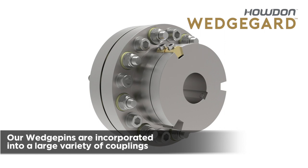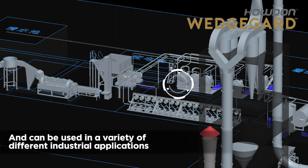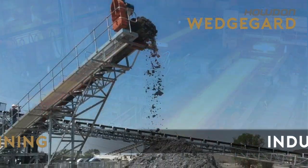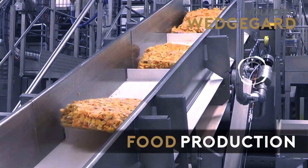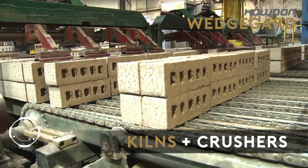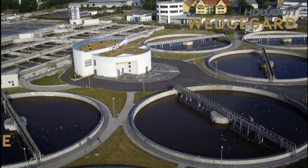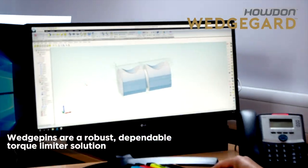Our wedge pins are incorporated into a large variety of couplings and are used in a variety of different industrial applications: steel production, mining industry, food production, kilns and crushers, tankers and pumps, wastewater, and many more. Wedge pins are a robust, dependable torque limiting solution.